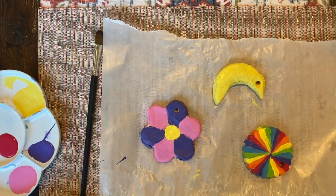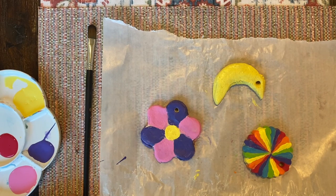Alright, so I finished painting all of them. One is a flower, one is a moon, and one is just this rainbow circle. I think they look great! Let them dry until they aren't wet anymore, and then once you do that you can go on to the next step.